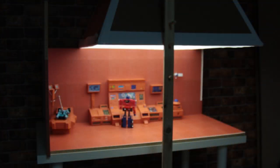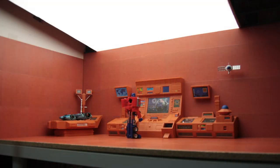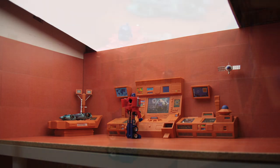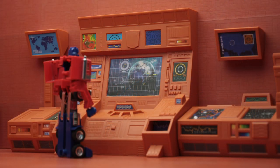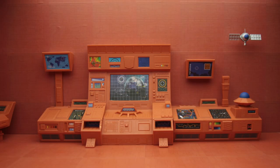I was happy with the test pictures I'd taken once I diffused the light. I was still unhappy with the size of the setup, though. I was still limited as to the amount of figures I could fit on it. Although the Teletran set was looking awesome, I still found my walls and floors were a little dull.